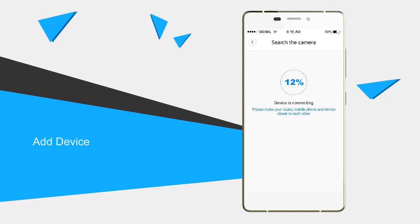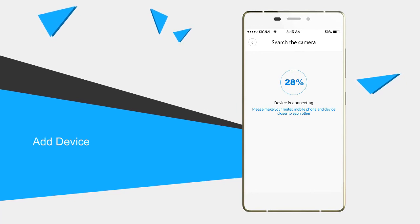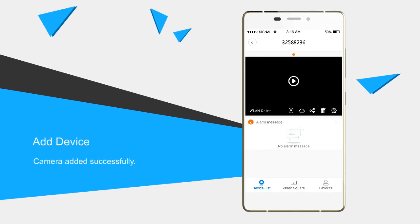The camera is pairing with the router. When the configuration is completed, the device list displays the camera. Camera added successfully.